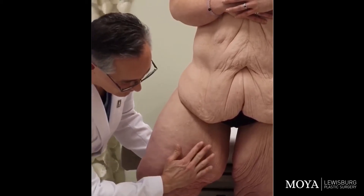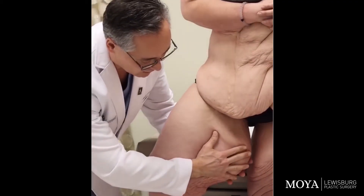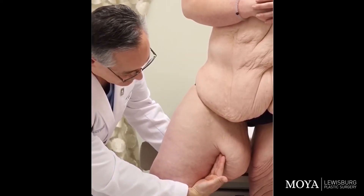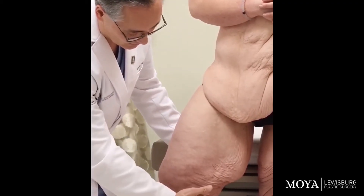At the end we're going to remove all this skin — my hand back here in the back and the front. I can remove all this skin and we can tighten the thigh. You can actually see the front of the thigh is being tightened, the back of the thigh is being tightened. It allows us to remove all the skin by going up and down along the inner thigh.